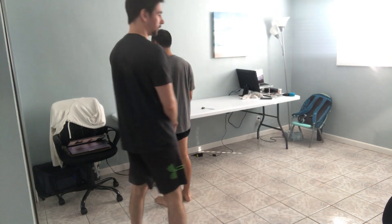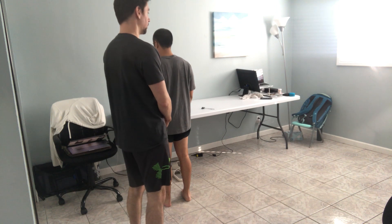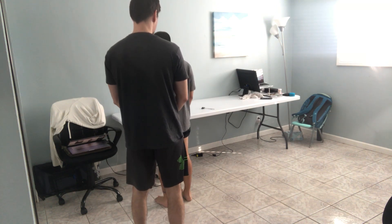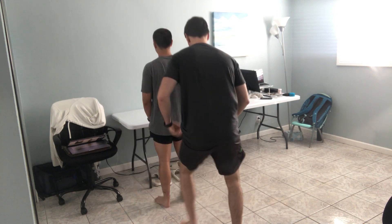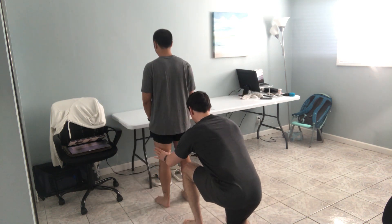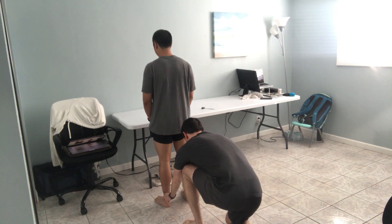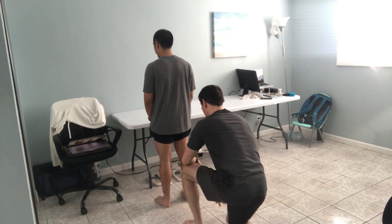Hello, we're going to test the S2 myotome and reflex. So first we're going to start with the myotome — innervating the palatite, the posterior aspects of the lower leg down to the calcaneus. Does that feel even on both sides? Yes. Perfect.